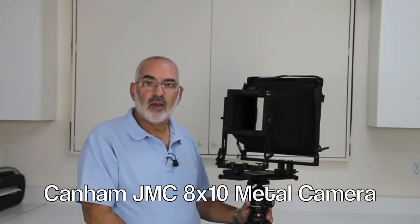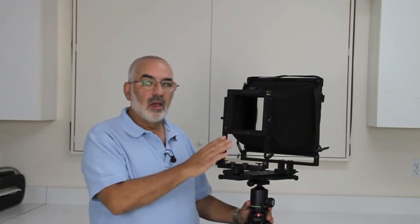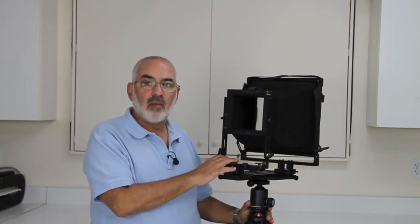Hi, my name is Fred Newman. I'm the owner of the View Camera Store and today I'd like to talk about the Canem JMC 8x10 metal camera.